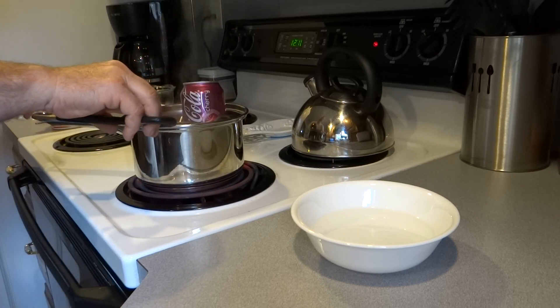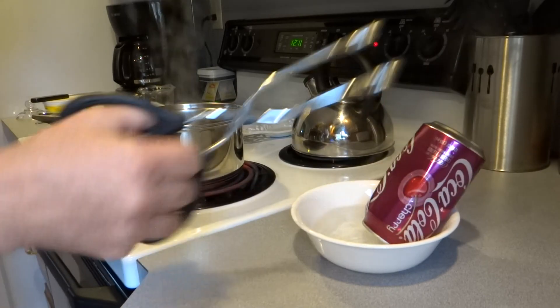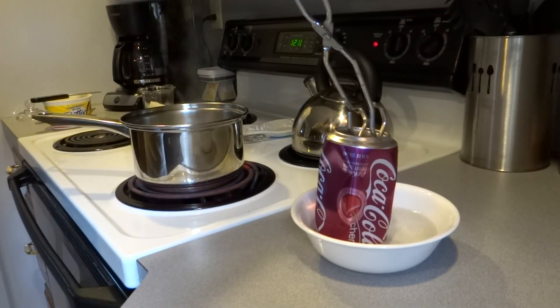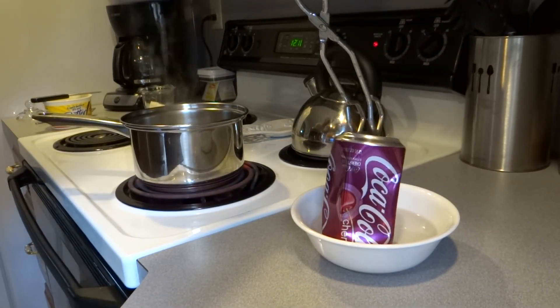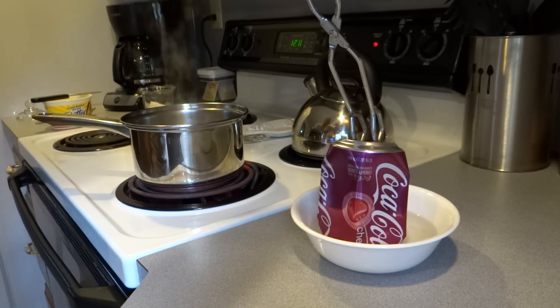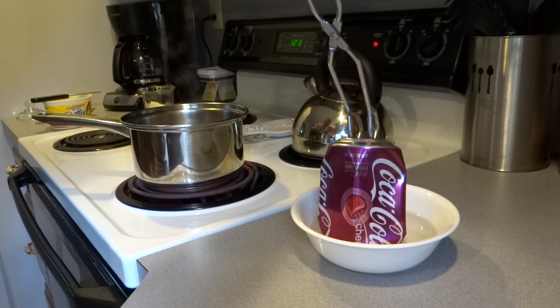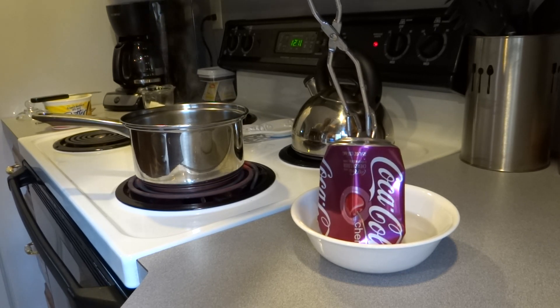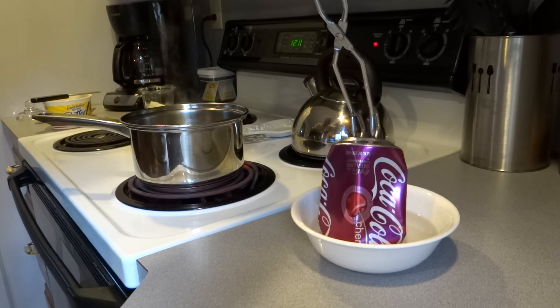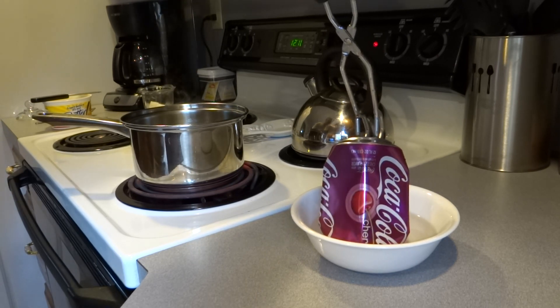I'm going to take this and rapidly invert it into the water. And as you can see, the change in pressure in the can collapses — you go from high pressure inside the can with heated air to low pressure with the cold water being drawn up inside — and thus the experiment is finished.